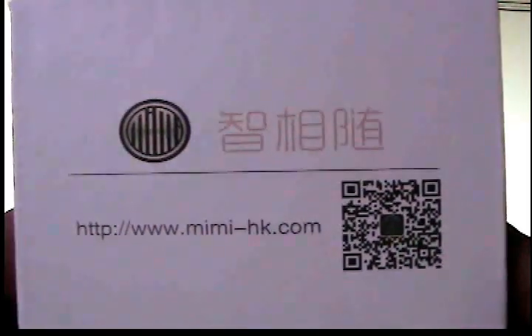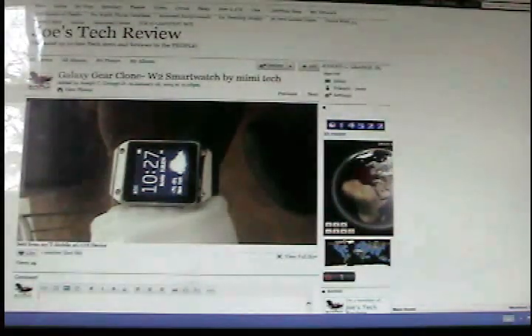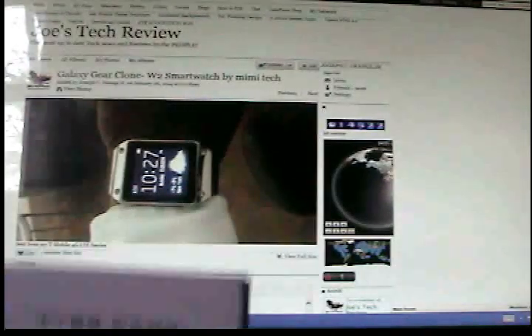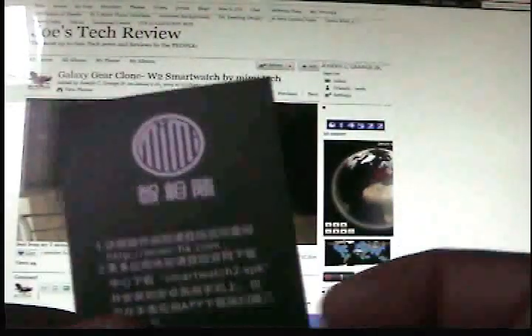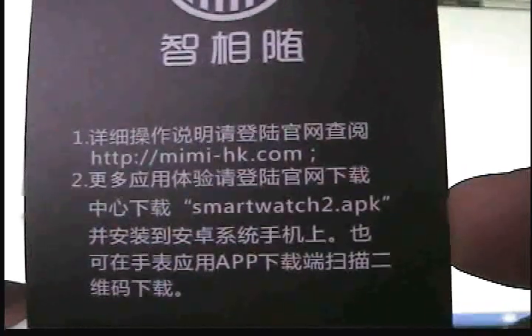This is the website and I have been in contact with the manufacturer and a specific representative. The customer service is very good. It doesn't come with much. It came wrapped around this pillow. It had this thing here with a quick reference on how to turn it on and how to swipe. And this is the information in Chinese on how to download the app to your smartphone.